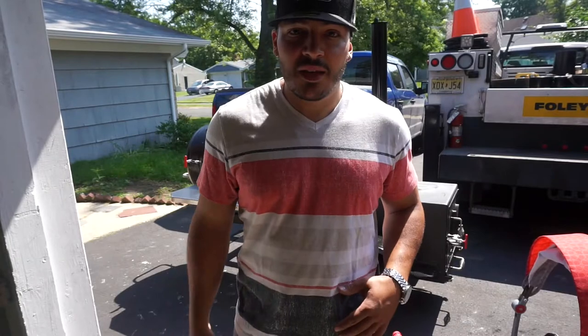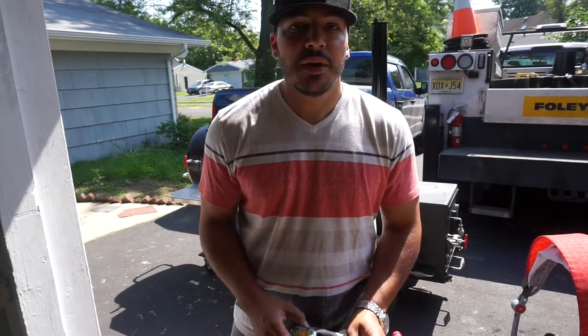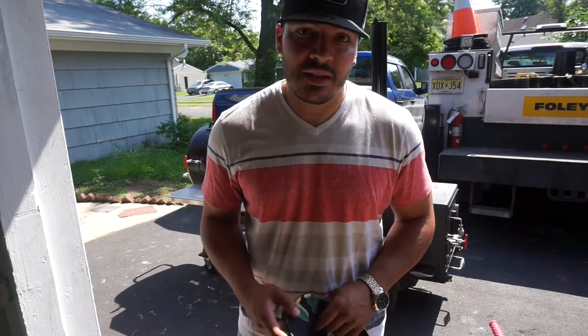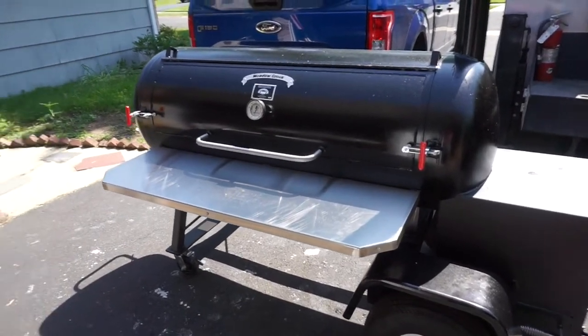What's up YouTube, today I want to introduce you to my new cooker. It's a reverse flow offset — it's a Meadow Creek TS 120P. I'm going to be giving you a full in-depth review of this thing. She is a bad unit, let me tell you. Let's get into it.